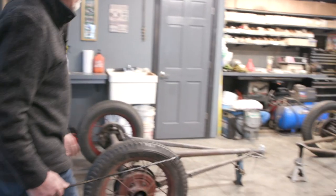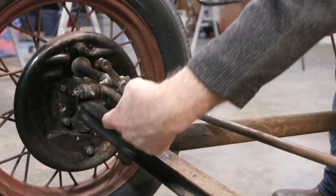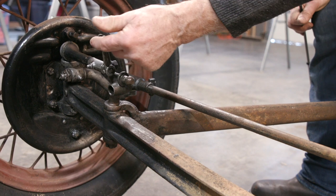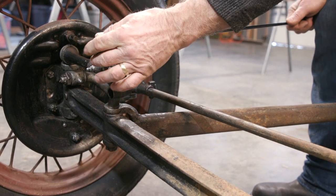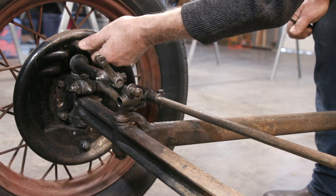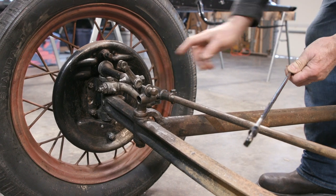These are the spring perches where the front spring will sit — we'll be putting new bushings and new shackles in these. This is the front brake lever: when the rod is pulled by pressing the brake pedal, it pushes the shoe against the drum and stops the car. To adjust the brakes, you move the lever in or out — turn it in for tighter, out for looser. Totally mechanical, but it works really well.